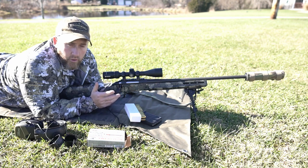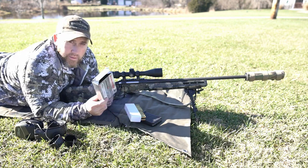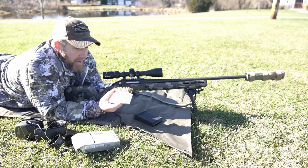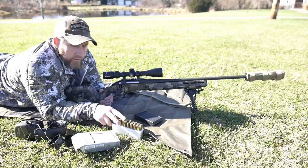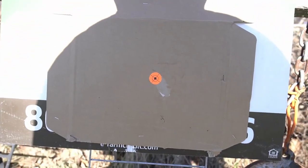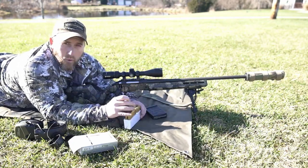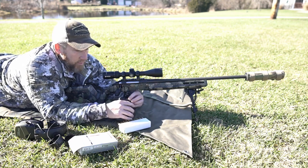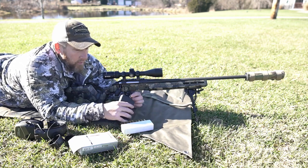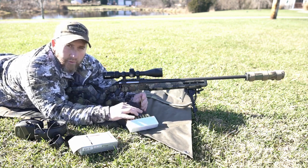So I'm going to check zero on this and hopefully get some more daytime coyote hunting footage for you guys. What we're shooting today is the regular old Winchester Varmint X 58 grains. I'm going to load a few up in the mag and check zero. Got a fresh target down there. This thing doesn't get a whole lot of attention when coyote season isn't in, so I always like to just get it back out and make sure zero's still on. You don't want to go out to the field not knowing if your rifle's still on zero.